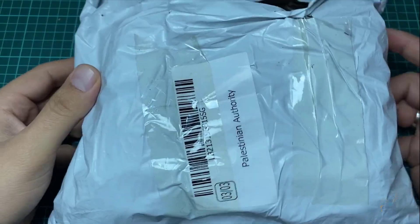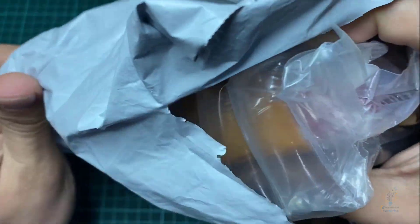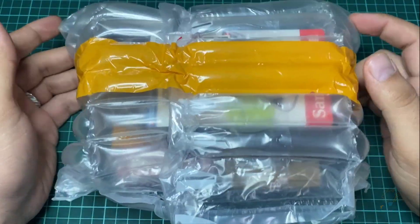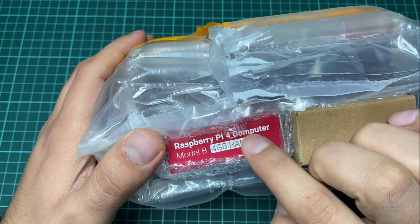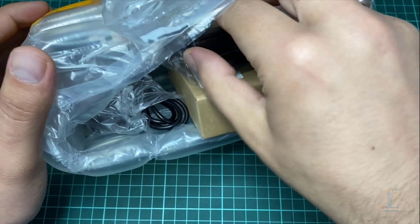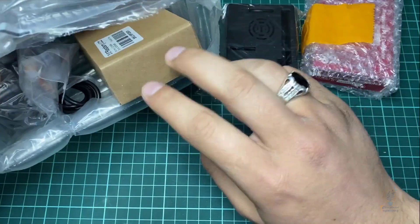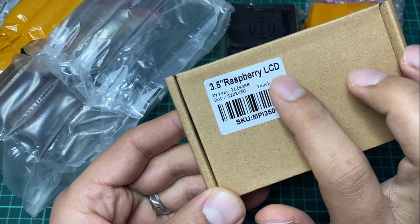Hello and welcome to this new lesson in which we will review this new package. I got this in the mail today — this is Raspberry Pi. As you can see, this is the package, and you can tell that this is the Raspberry Pi 4 Computer Model B with 4 gigabytes of RAM. We also have a case and the 3.5 inch Raspberry Pi LCD display.